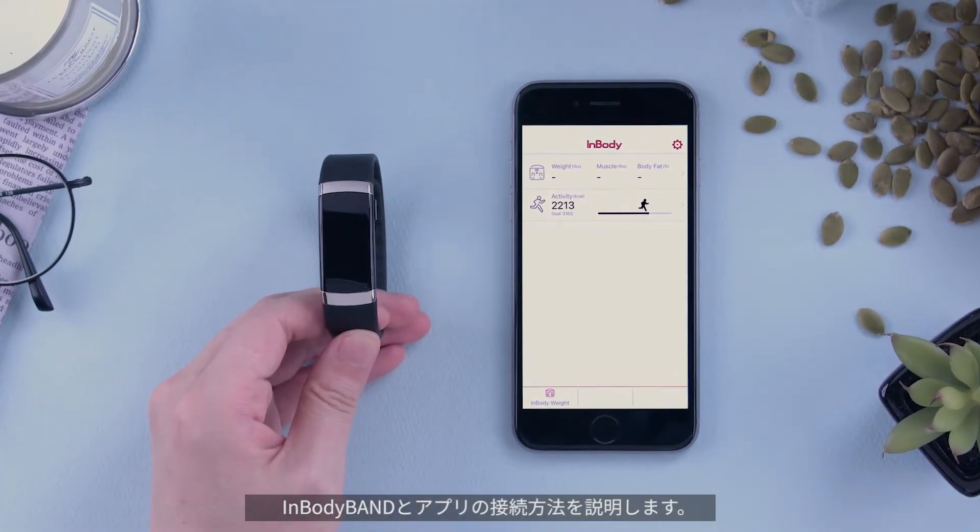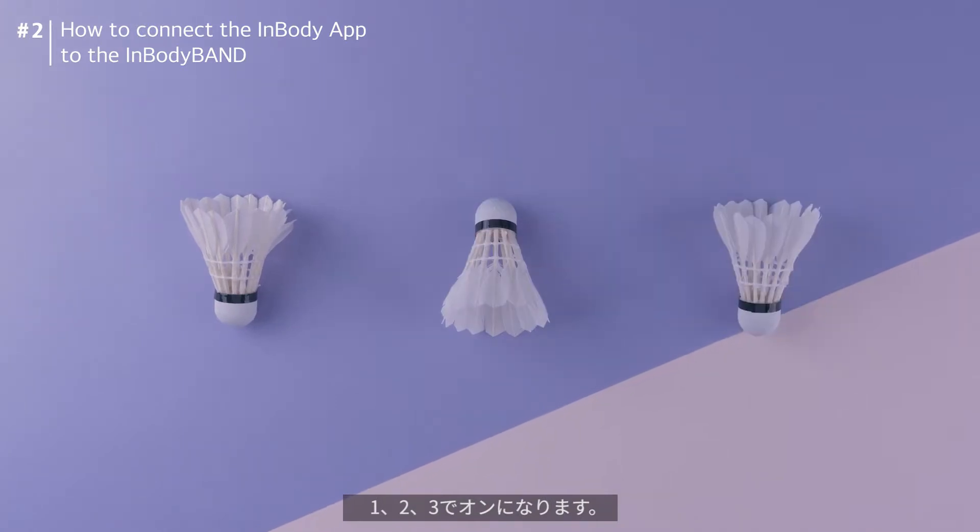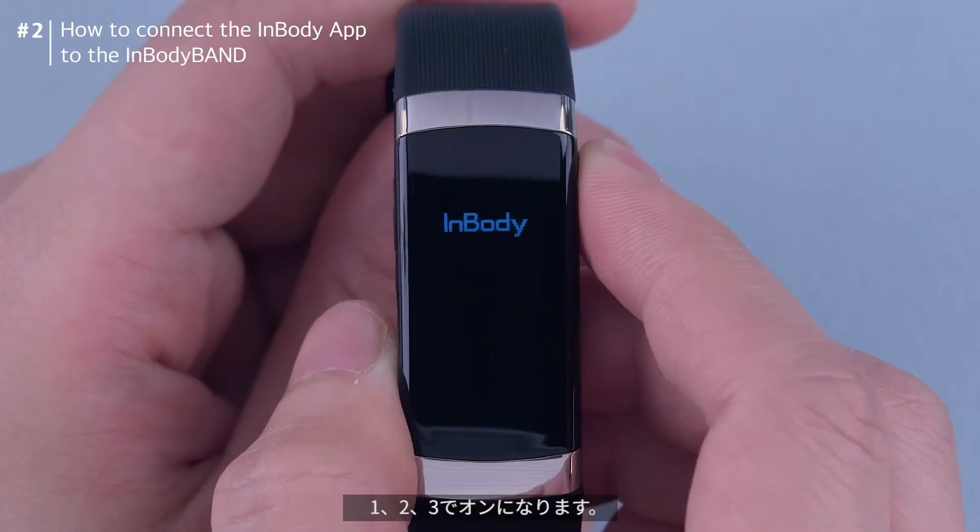Now, let's connect to the app. Press the button — one, two, three — and then the power is on.